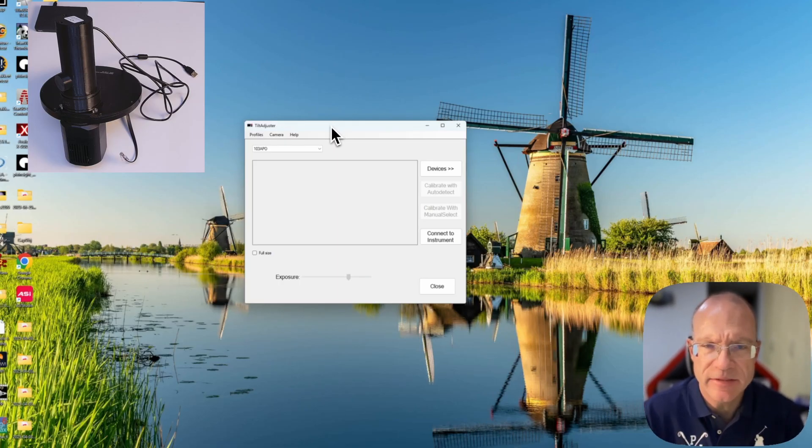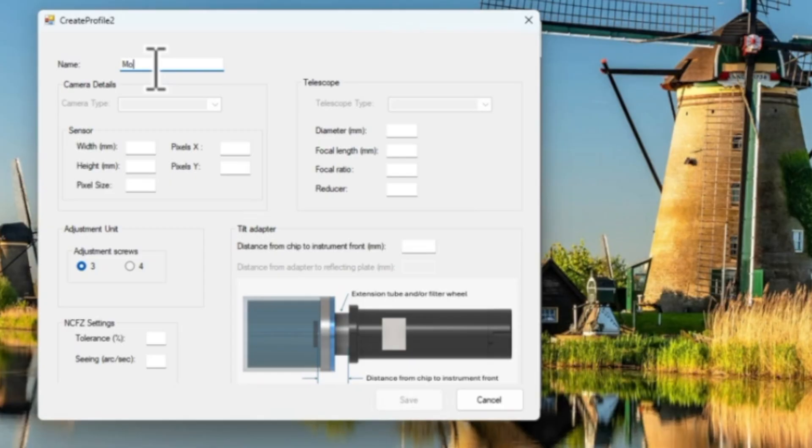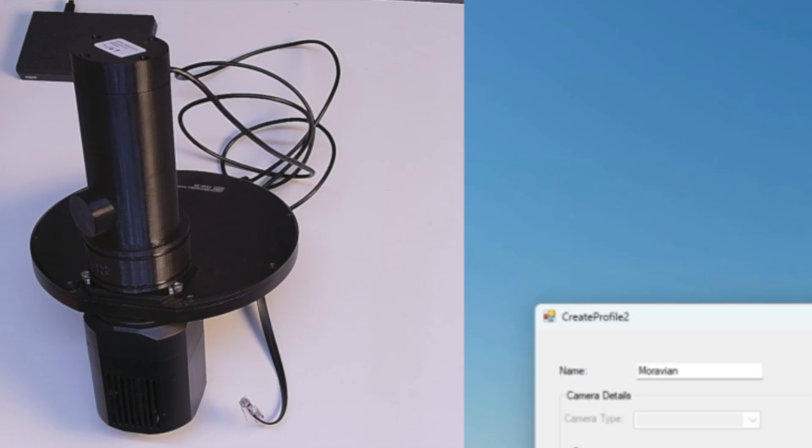Okay, let's get this party started. I'm on my Mini PC — about the only PC I have at hand — and I'm screen-sharing to my Mac. The software that helps us solve this issue is called Tilt Adjuster. The first thing we do is open a new profile — I'll call it 'Moravian.' I then enter a few things: first, the sensor data. Pixel size is 3.76, width is 23.5, height is 15.7, and pixel dimensions are 6280 by 4264.